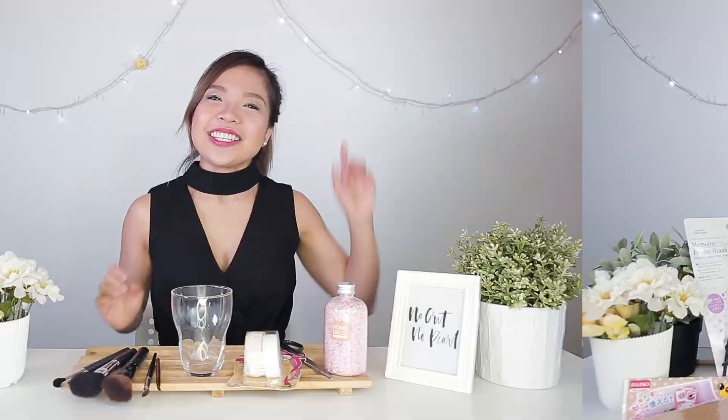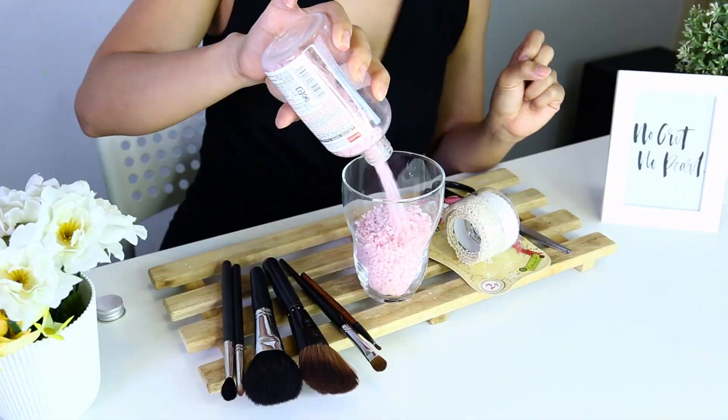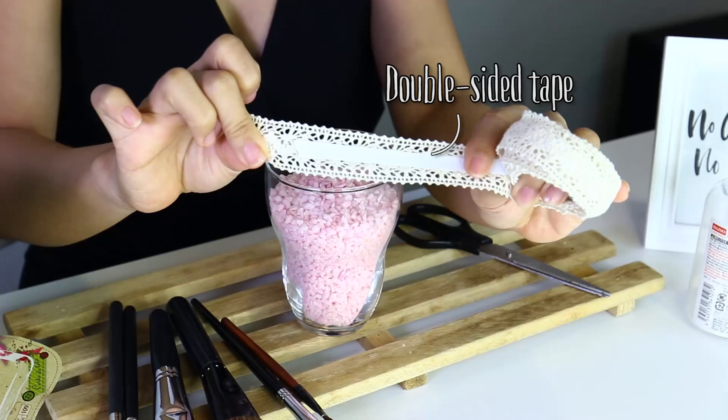The first item we're going to make today is the makeup brush holder and all you need is a glass, some ribbons with a sticky tape at the back, and some little mini pebbles. Pour all of the pebbles into the glass. I'm going to open out this box of ribbon — it's a double-sided tape.